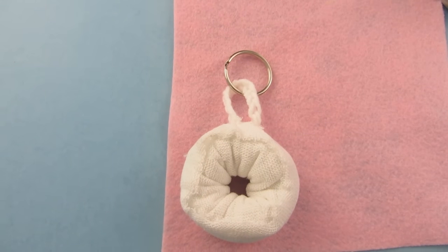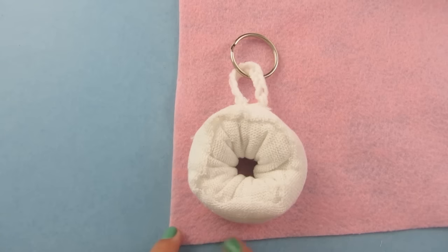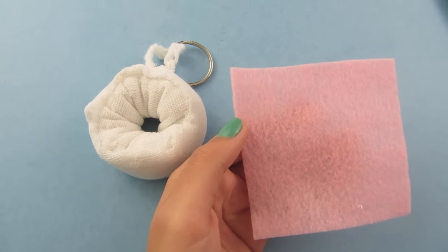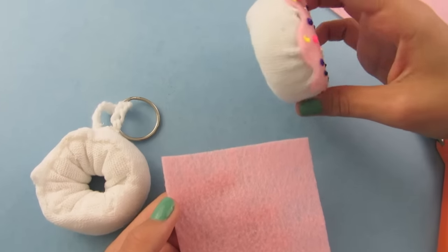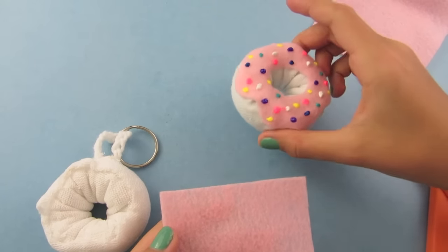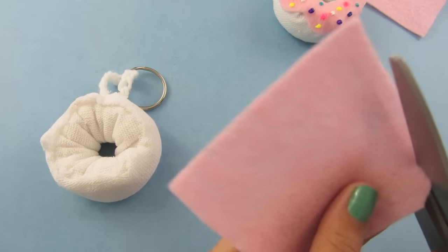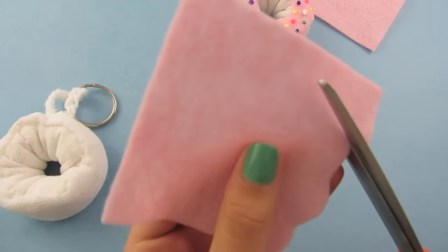Once your keychain is dry, place your donut on top of your felt and cut a square around it. Now cut a decorative circle out of the square — there is no right or wrong way. It is your donut, you can cut it however you want. I am going to start at a corner and do some loops, continuing in a circle.